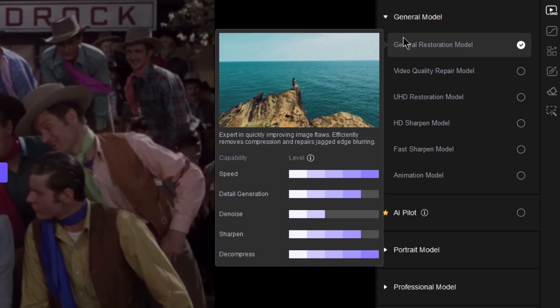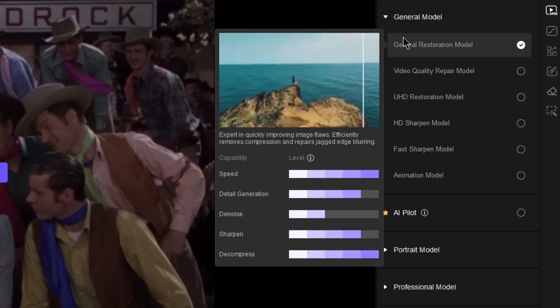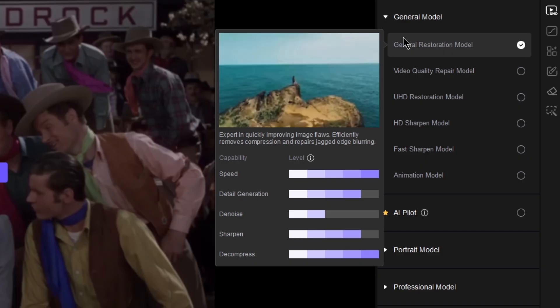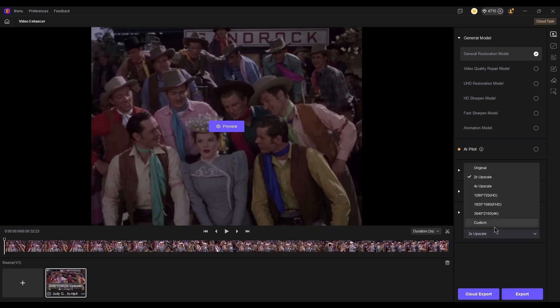For old films, I usually select the general restoration model, as it restores details, reduces blur, and improves overall clarity. Next, set your output resolution to 4K or any resolution you prefer.